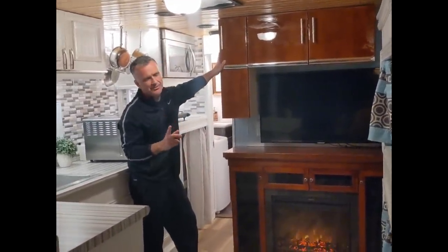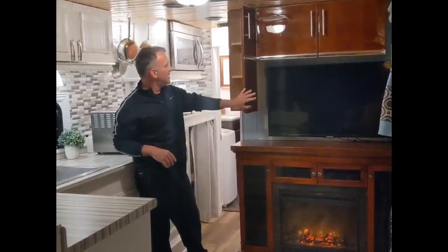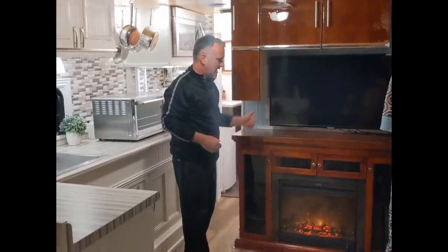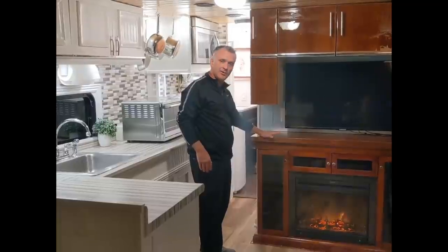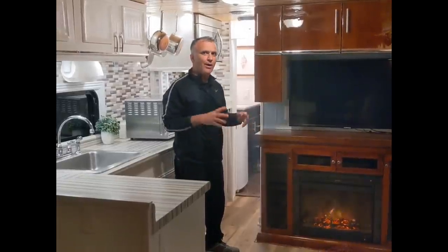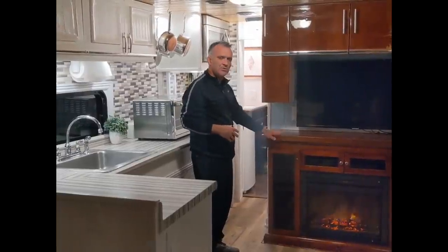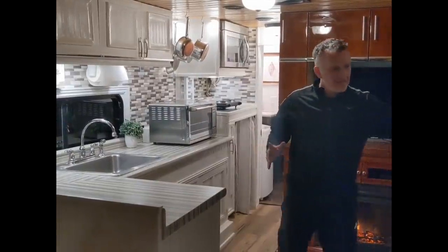There's more storage above the television. This is a 40-inch flat screen smart TV with a remote. Our fireplace is awesome — it's 1,500 watts, and if you leave the doors open it will pretty much heat the whole coach. My wife does run a little colder, so we did have a small ceramic heater in the very back sometimes, but the fireplace did most of the work.